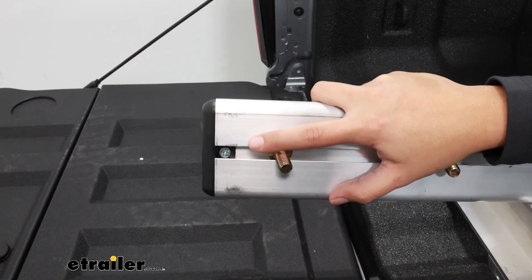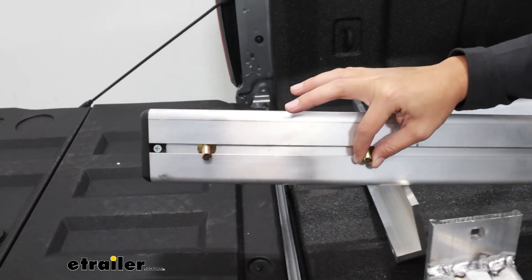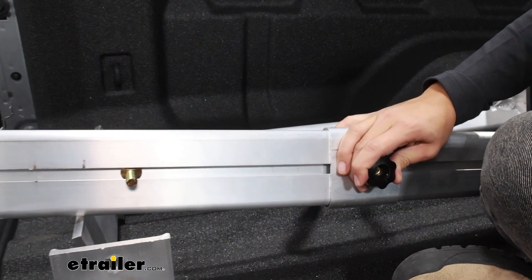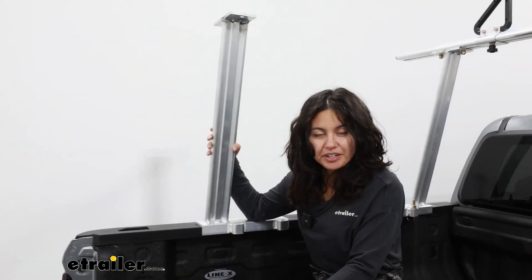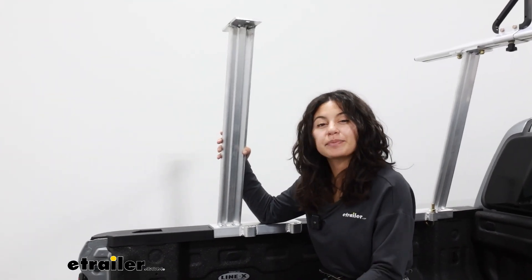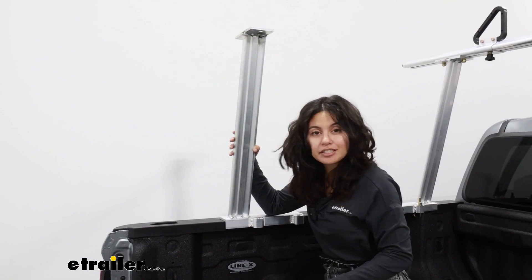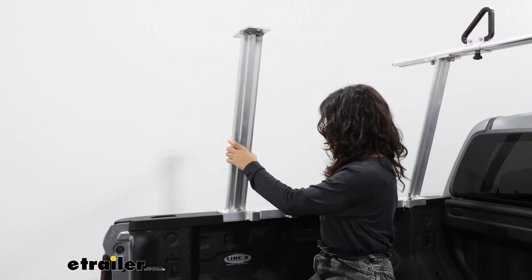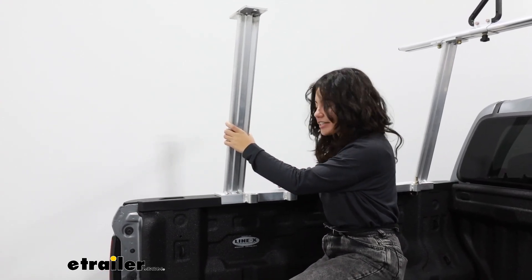Let's get started with the crossbar. Take the end cap off — you may need to use your Phillips head screwdriver for this. With the end cap off, you can slide in your two bolts for each side of the crossbar and install your two load stops per crossbar. As you set up your towers, be mindful of what you're going to be carrying, because specific baskets, boxes, and accessories require a specific crossbar spread. Also, with the Colorado having a smaller bed, you may want the towers a bit further apart to take advantage of that space.